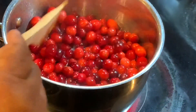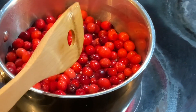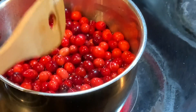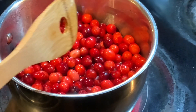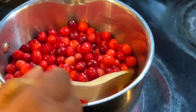It's going to thicken up as it cooks. Once the cranberry sauce is done, you have to let it sit no less than four hours in order for it to gel up. It's going to thicken, but it's going to need to gel up.